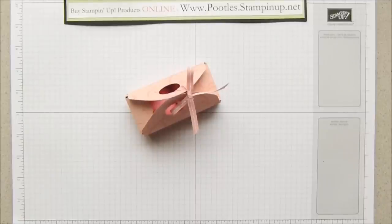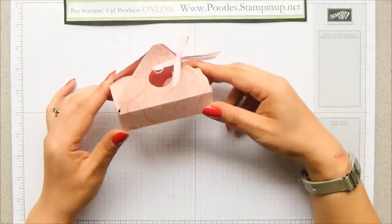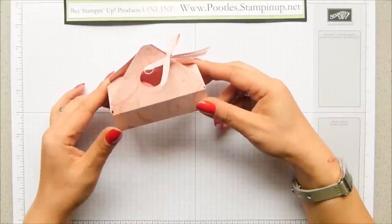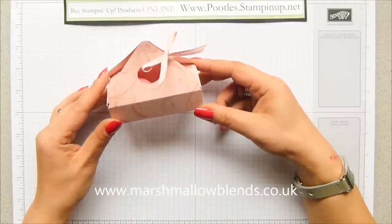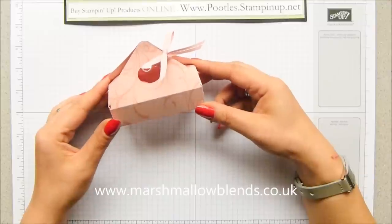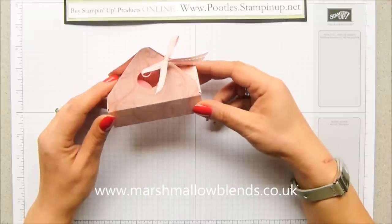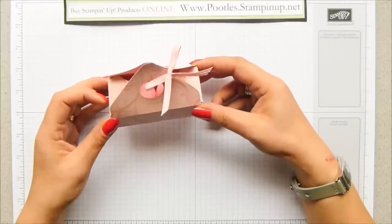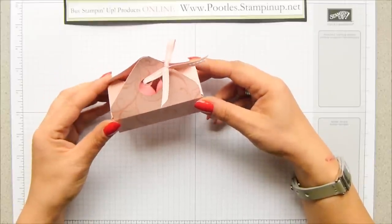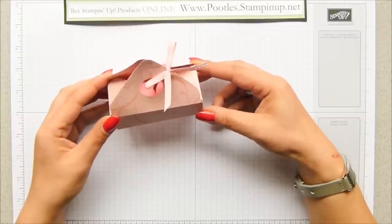Hi there, it's Sam from poodles.co.uk. Thank you very much for joining me today. I do have a project for you but I want to give you a little bit of background before I start building it. This is a bespoke box for my friend Nicoletta of Marshmallow Blends, and she is an artisan soap maker and wax melt maker. She is raising money for the breast cancer campaign charity, which she holds very dear to her heart and often does something for. It's something that is close to my heart within my family.